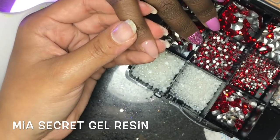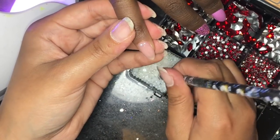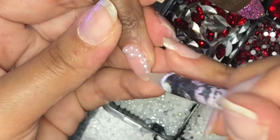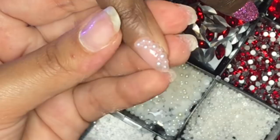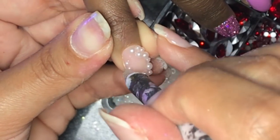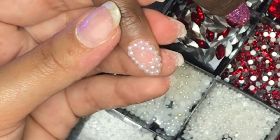After two coats, I'm going in with my Mia Secret gel resin, my wax pencil, and white pearls. I'm doing the same thing I would usually do with bling — alternating between two different sizes, which I believe are three millimeters and two millimeters. I go around the perimeter of the nail and then fill in the center as I go.